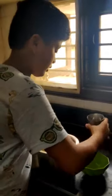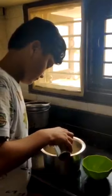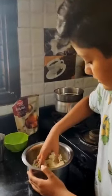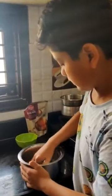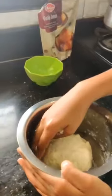Then add some water and mix it. Now the dough is ready. It should not be very hard — it should be soft.